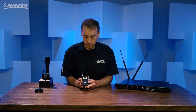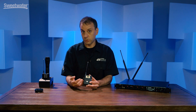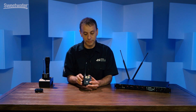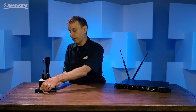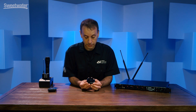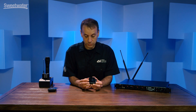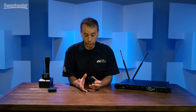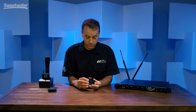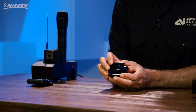This is the ADX1 body pack. There's also an ADX2 handheld along with a frequency diversity handheld, which allows you to put out the same audio signal from one microphone on two different frequencies for the ultimate RF protection. I also want to show you the ADX1M, which is our new micro body pack — a very unique design. It's very small and lightweight, dissipates heat very well so it's comfortable to wear against the skin, and features a rechargeable LEMO connector and an internal antenna that is self-tuning to optimize performance.